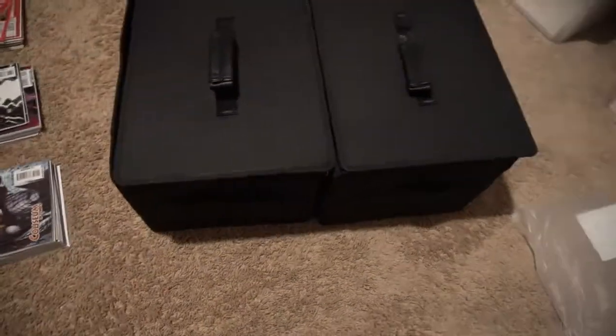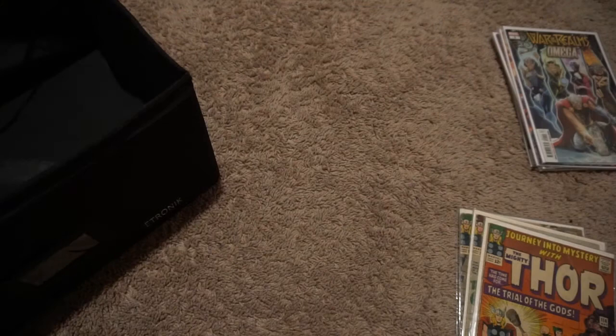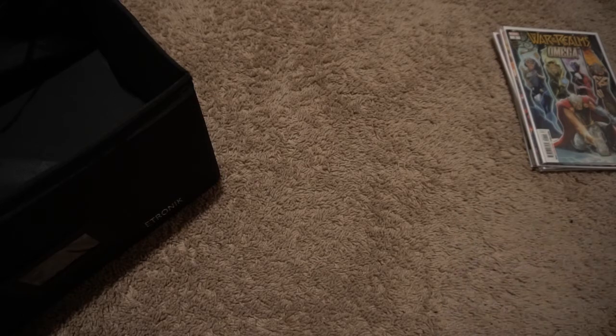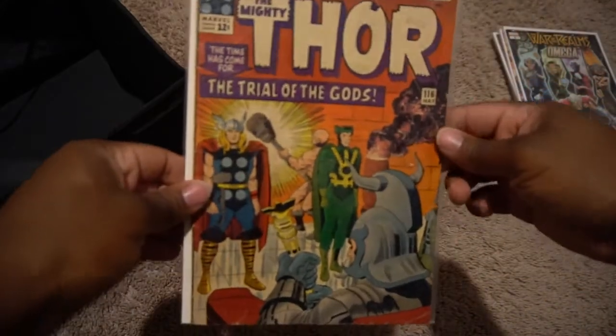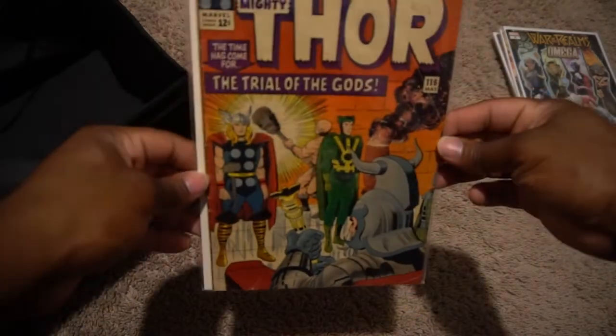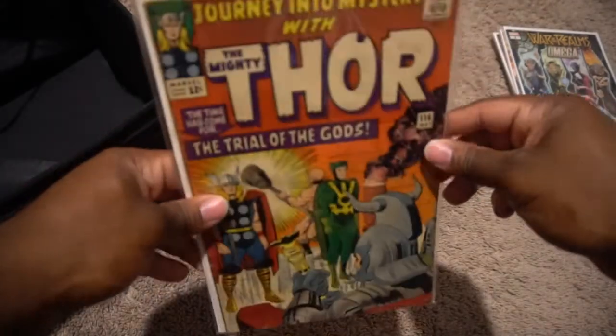Alright, finally got the camera set up. I was wondering how I'm going to organize these, and I think I'll do my best to put them in order from oldest to newest. Some of them I don't know exactly when they were made, but I have a pretty decent guess of the order. Starting with my oldest comics, I have some Journey Into Mystery.